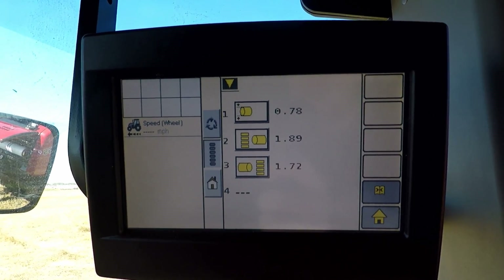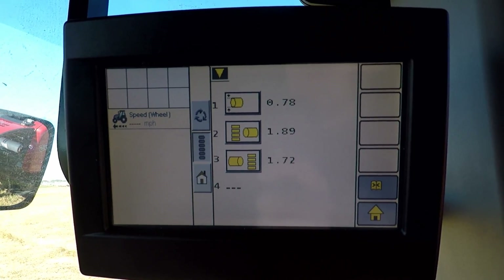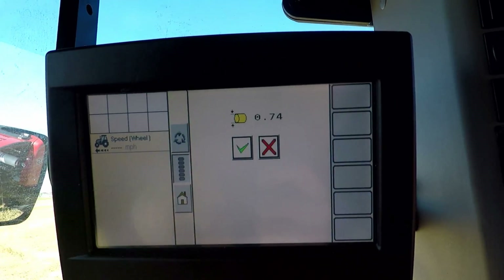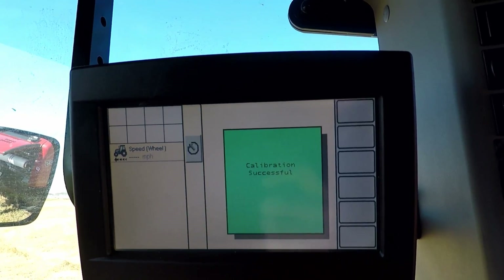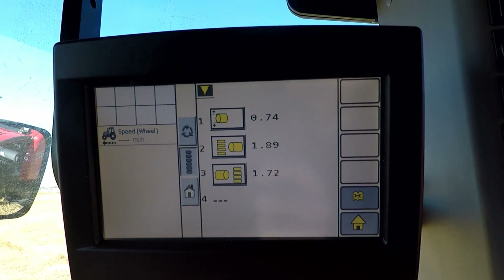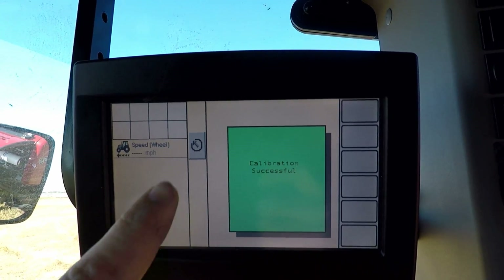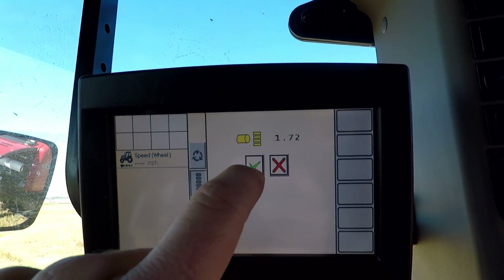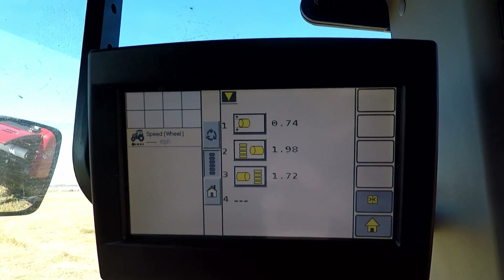I want to calibrate them with my tailgate closed with an empty bale chamber, to give this baler an idea of what these settings are in more of a zero position. It's real simple — I just press the button once, wait for the voltage to equalize out, press the check mark, and it tells me calibration successful. I just follow that same procedure for the rest of the sensors. Now all of my sensors are calibrated.